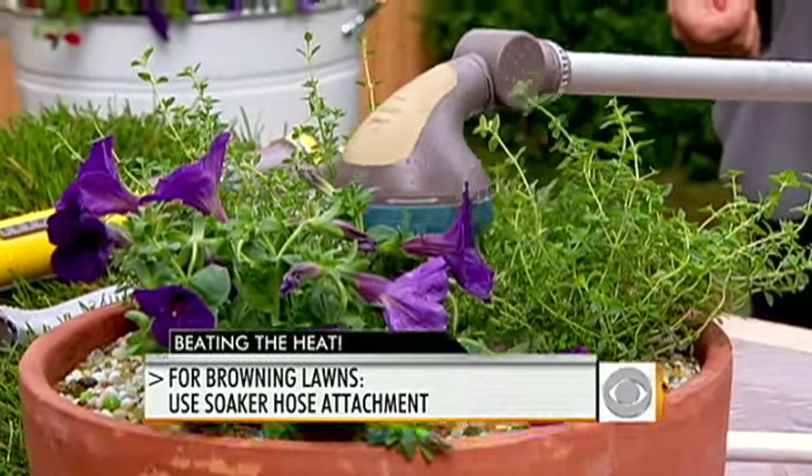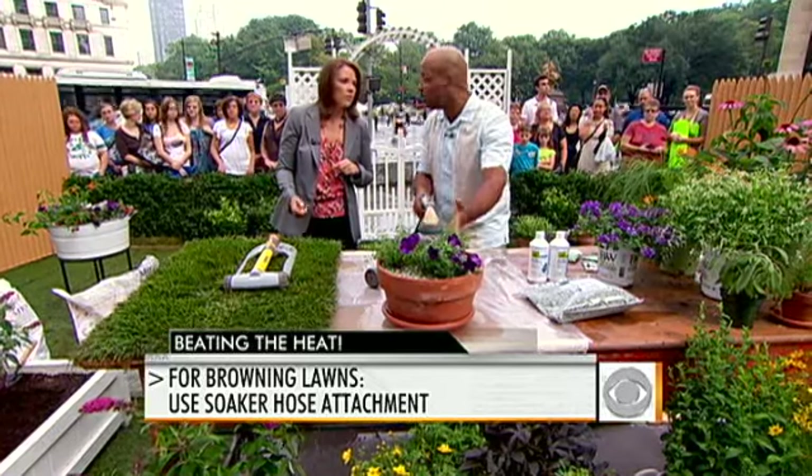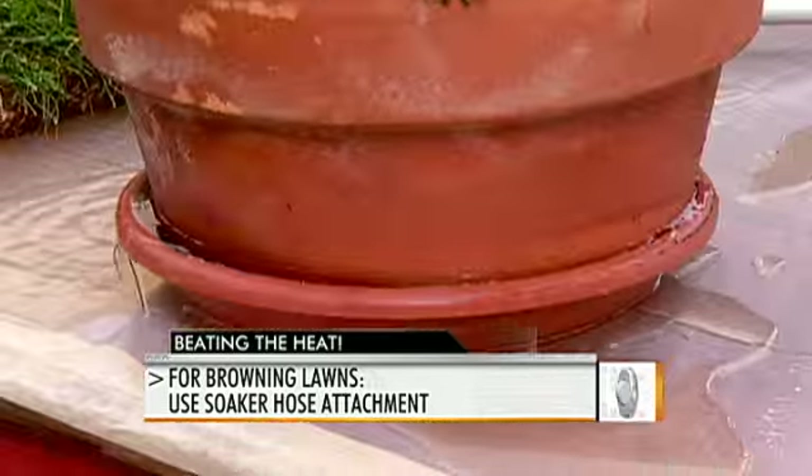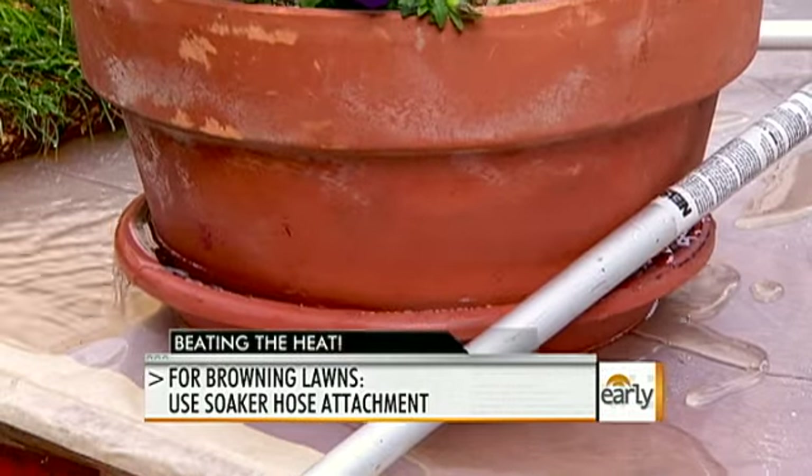You want the water to come out of the containers — containers are a special case. You may have to water them every day. Water so that you see it start to come out the bottom, and get them watered thoroughly.